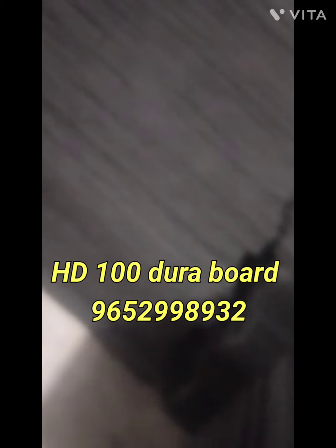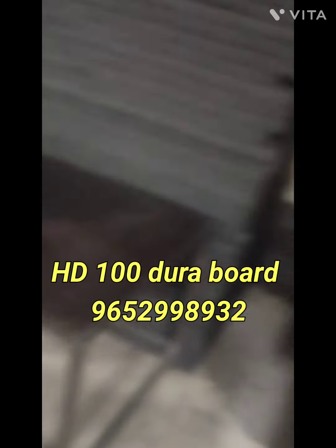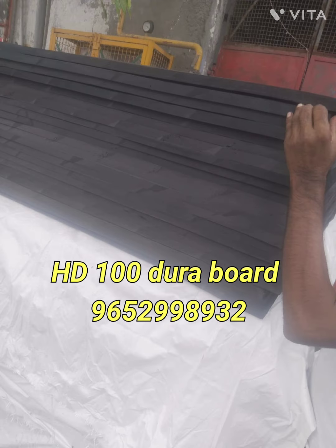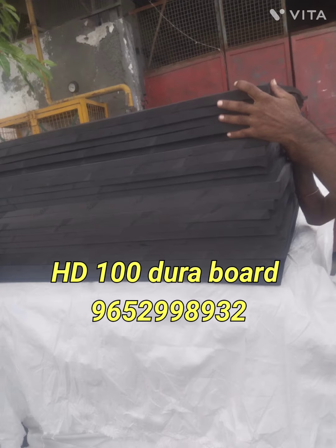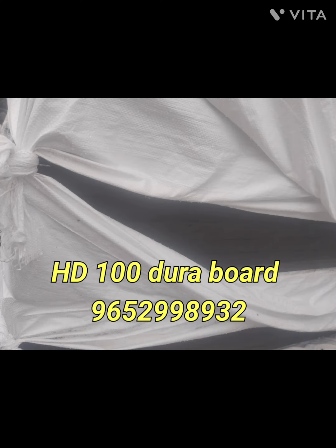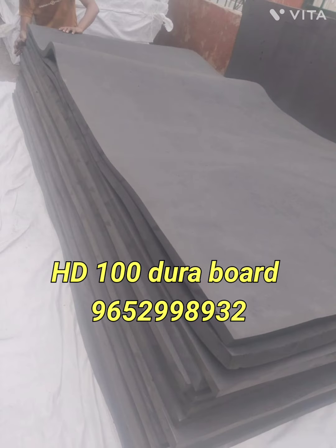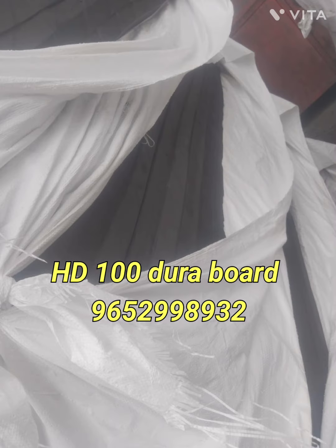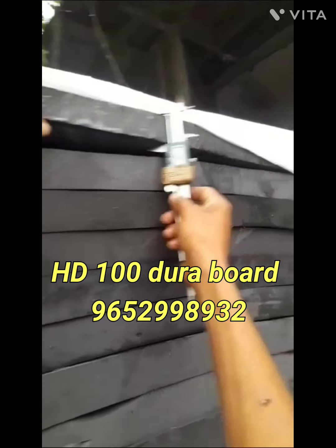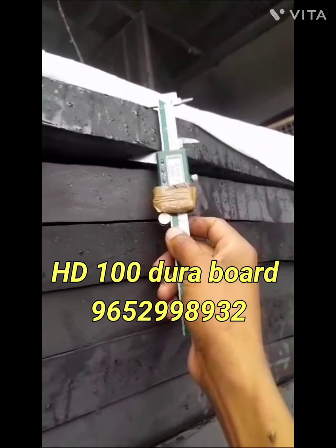HD 100 Duraboard ST rating. This thickness starts from 10 mm, 12 mm, 20 mm, 25 mm, 40 mm, 50 mm, 75 mm, 100 mm, and 150 mm.